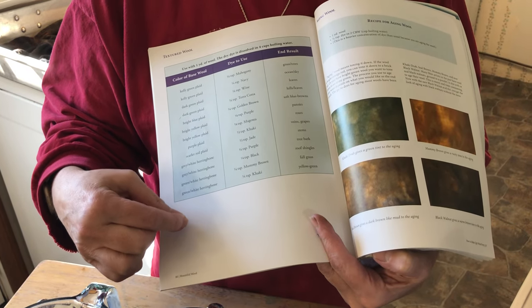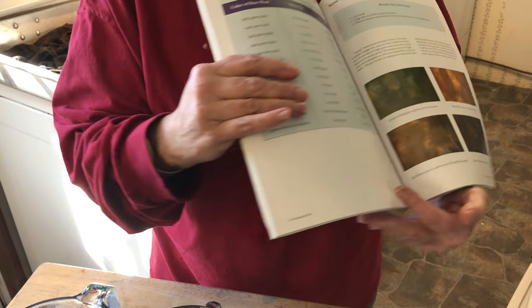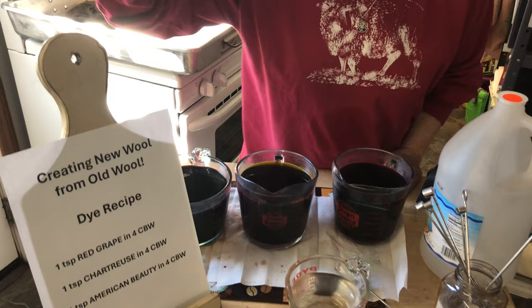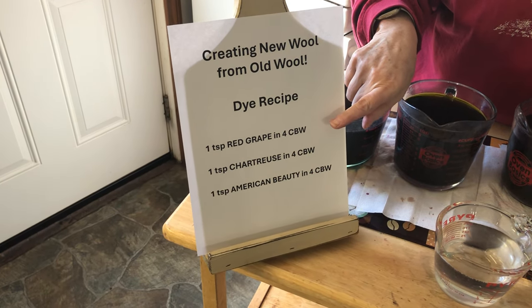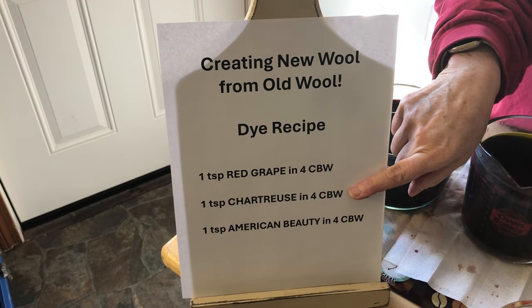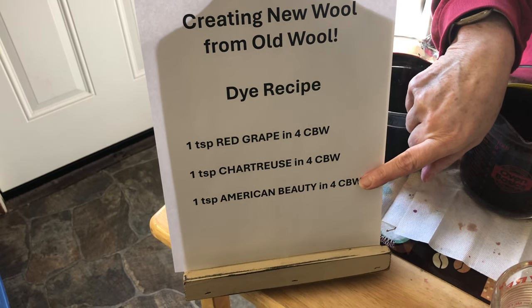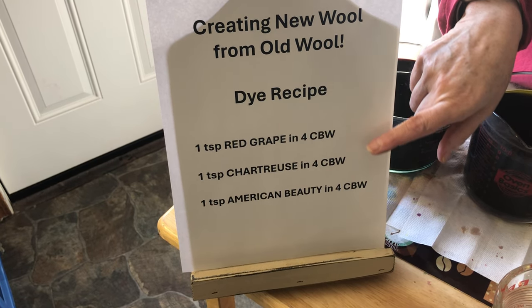We also show you how to use your nibs and nabs and dye for antique black. But today we're doing a layering process. Just so you are aware, those techniques are in the book, ready for you to use. Today our dye recipe is one teaspoon of red grape, one teaspoon of chartreuse, one teaspoon of American Beauty, and four cups of boiling water. Why such a high concentrate? I'm going with a lot of dark wools — it needs to seep down through the layers.